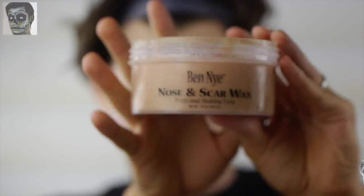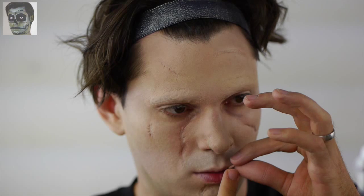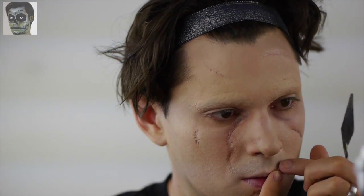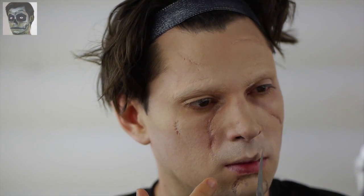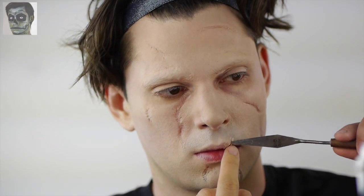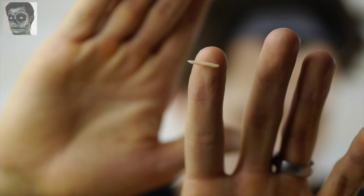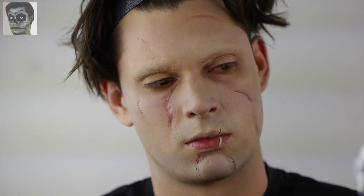Next, add the last scar to your lip. Do not use Rigid Collodion as it's unsafe to apply to delicate tissue. I used Ben Nye Scar Wax with no spirit gum. I pressed a few sausage shapes of wax onto the lip at an angle, then used a palette knife to blend the edges into the skin. You can use a makeup spatula and Vaseline for the same process. Blend the edges as thinly as possible — the wound should appear more fresh than the rest of the scars.